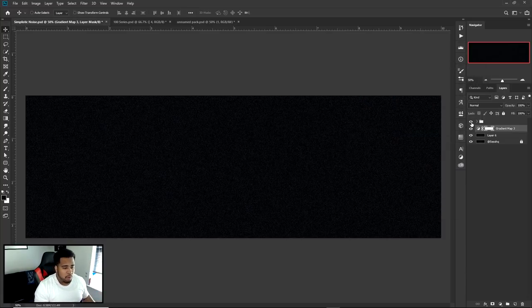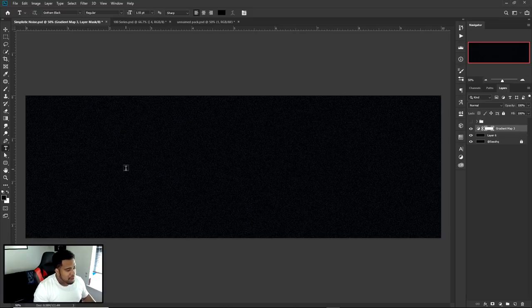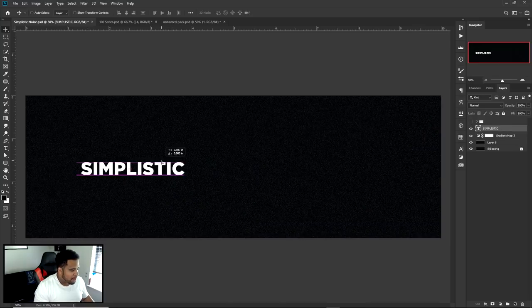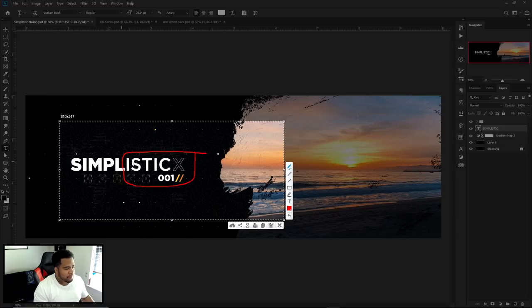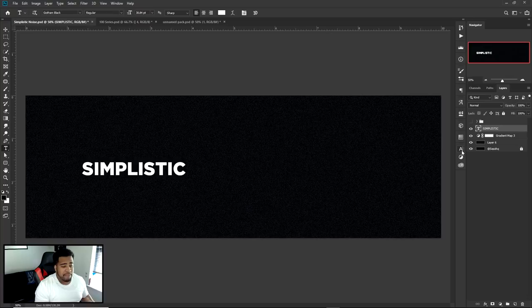Now for the typography. I typed the word 'simplistic' — my favorite word — and added an X at the end. The X has a thinner weight, and the 'istic' portion is also thinner than 'simpl', so there are different font weights creating a nice transition feel. The end part uses more of a stroke. If you have a clean font family like Gotham Black, you can change the weight — for example, from Gotham Black to Gotham Medium — to make it skinnier.